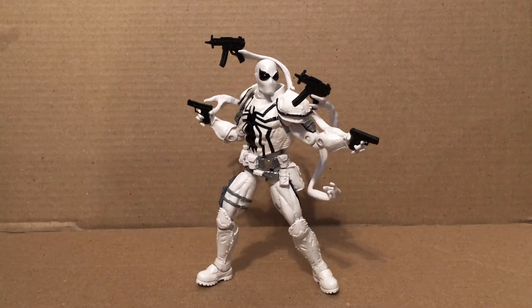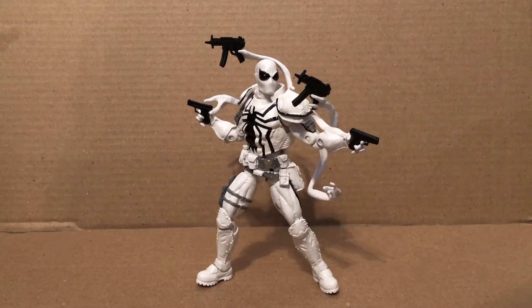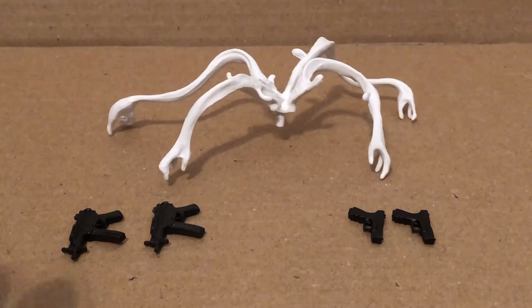So here we have the fan channel exclusive Agent Anti-Venom. This is a repaint of the Walgreens exclusive Amazing Spider-Man 2 Agent Anti-Venom. It does come with a few different accessories, so let's take a look at those first. It comes with four sets of guns.